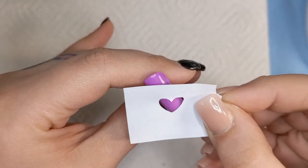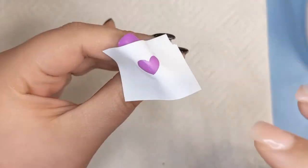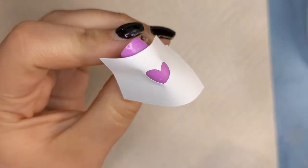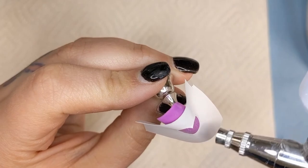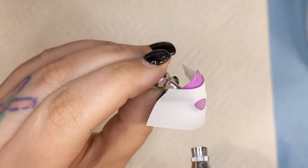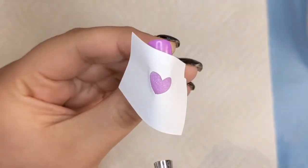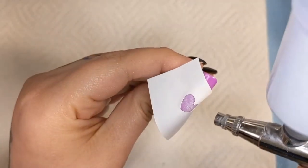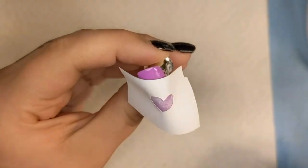So let's just keep playing with it. You just want to make sure that you're pretty sealed up, at least where the heart is. You don't have to be fully on the nail — you do want to give yourself some leeway so you can pull it off. But you just want to make sure that there are no gaps that the paint can seep through.